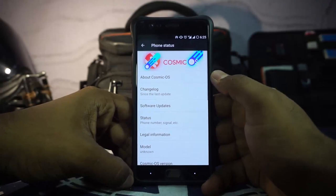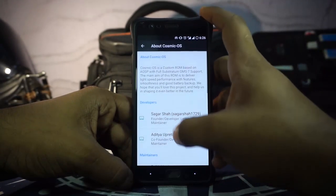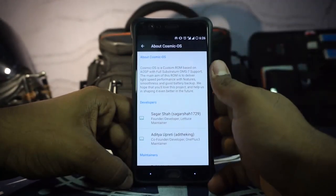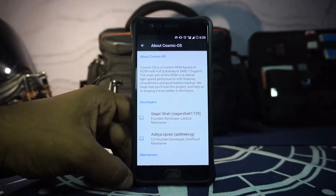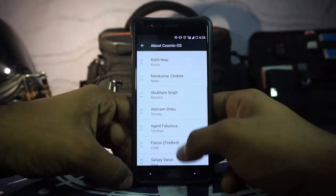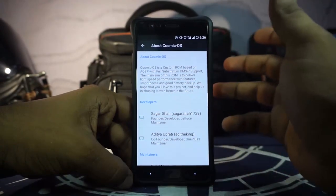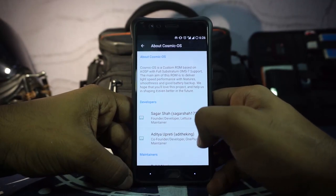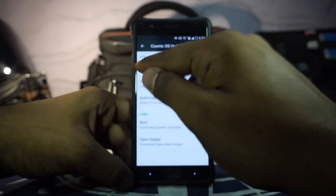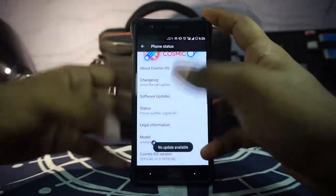In the settings menu, going to the About Phone page, you can see it says Cosmic and has a little picture for Cosmic OS. You have the developers listed and it does have full support. It is based on a USB with CAF sources, which gives good battery life and good performance. Devices like Kenzo, Meiko, and Moto G3 are all supported. He is the maintainer for OnePlus 3 and it has been working well. It does have an updater — this is version 1.2 official, the latest — but I don't have any updates right now.